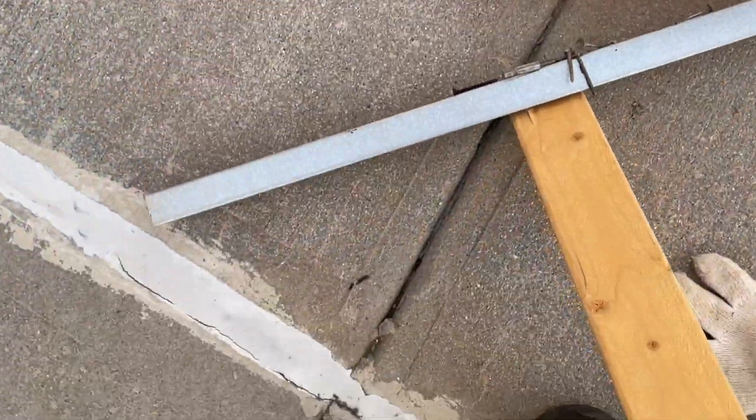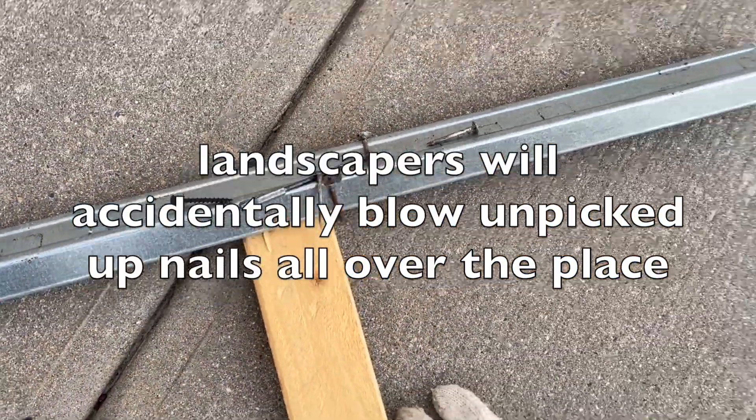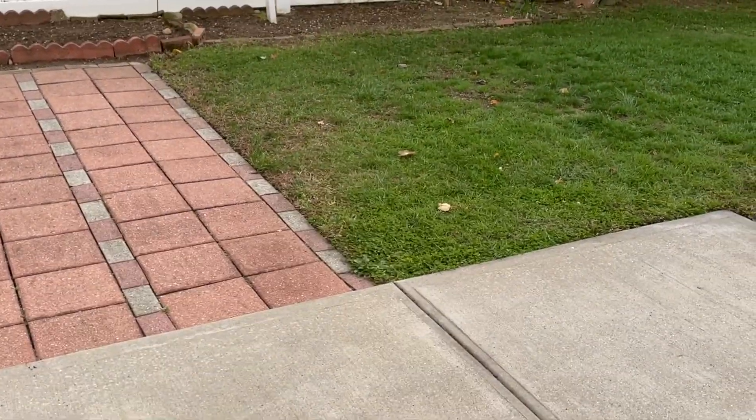This will pick up any nails left over. If they are on the grass, they will all be picked up too — I hope.